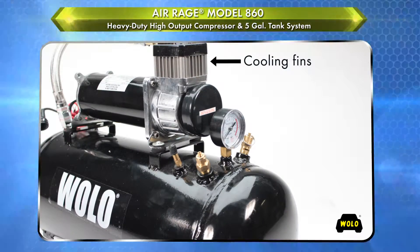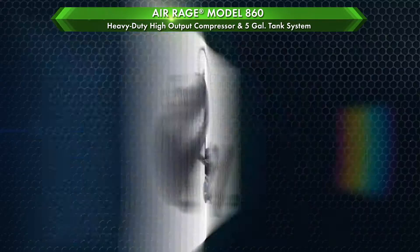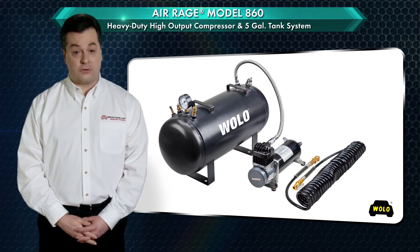The pump's cylinder and head have been designed with cooling fins that allows the compressor to have a 100% duty cycle. The heavy-duty 12-volt motor of the compressor is balanced to precision, and there are four heavy rubber bushings mounted into the base, virtually eliminating vibration. The kit comes complete with all mounting hardware and 10 feet of flexible high-pressure hose. AirRage is a registered trademark of Wolo Manufacturing Corp.